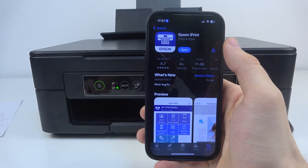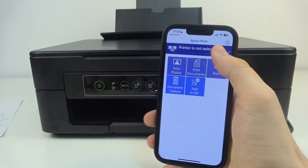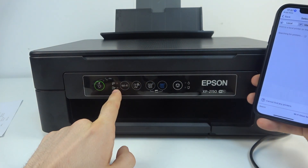To do that, firstly you should install Epson iPrint on your device and open it. Click 'Allow while using the app', and after that click 'Printer is not selected'.